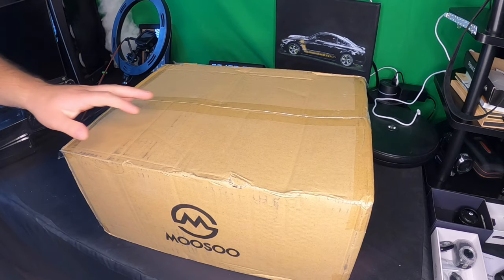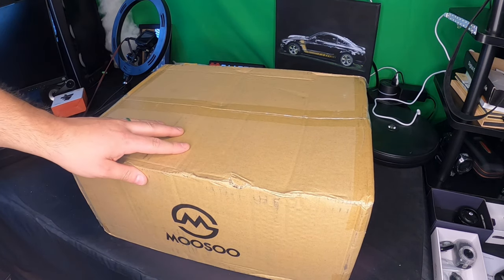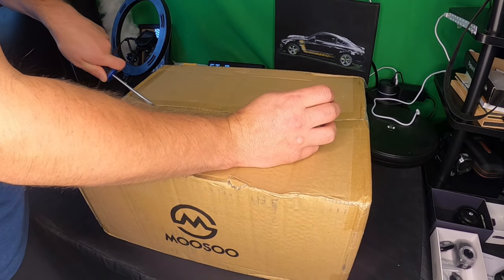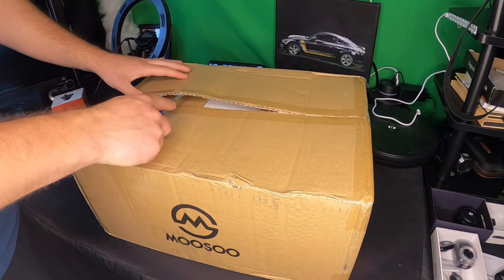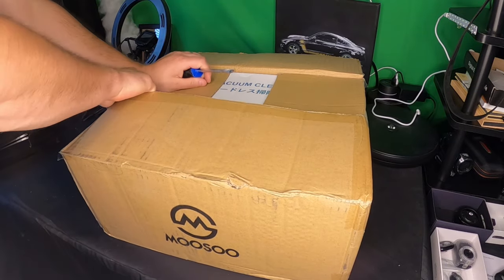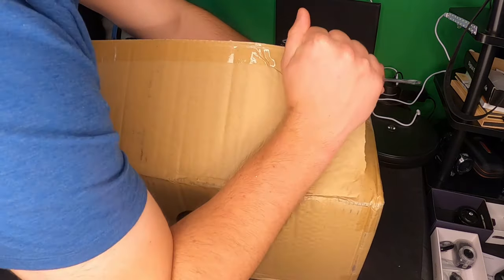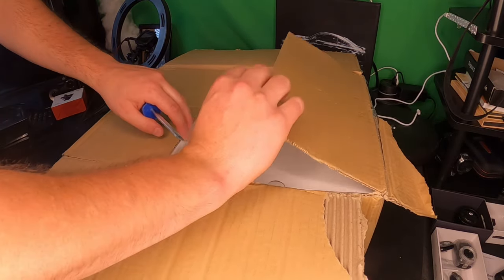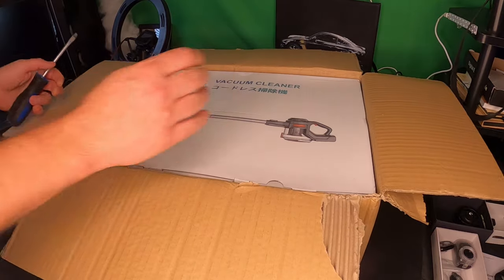Hello everyone and welcome back to Scott's Honest Reviews. Today we are reviewing a Musu vacuum. I'll put a link in the video description if you are interested. I've owned and currently own a Musu vacuum and I absolutely love it — it's my most favorite vacuum I have ever gotten.